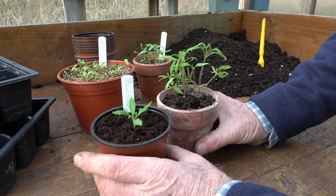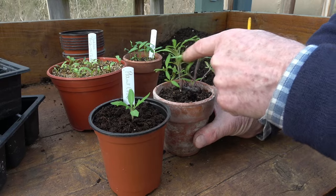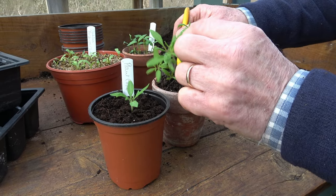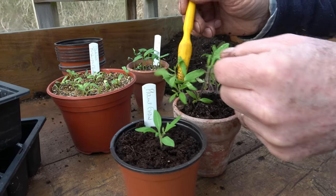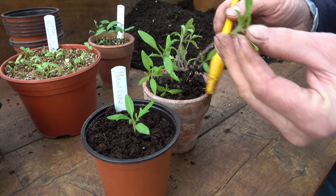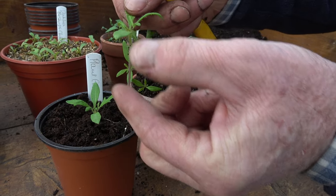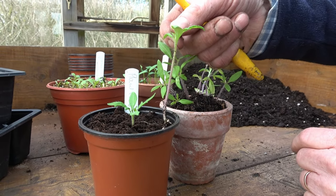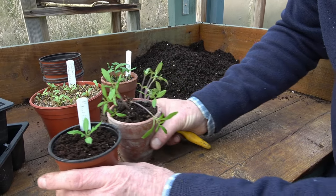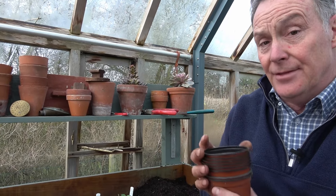I've got my others pricked out individually into a nine centimetre pot of compost. As you can see, this seedling doesn't resemble the ones already in pots. If I just get one out to loosen the roots — always handle seedlings by their seed leaf, not by their stem, because you can bruise the stem quite easily. You can see it's got a lovely root system, but with this long leggy stem. So I'll show you how to prick out if you've got any that are a little bit leggy.